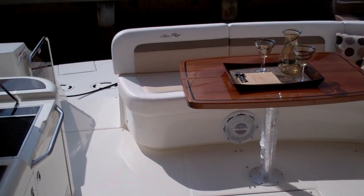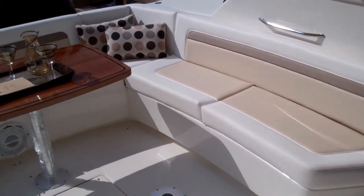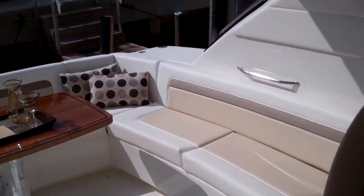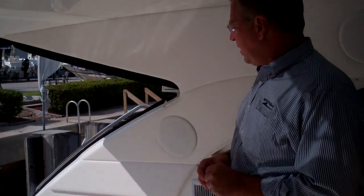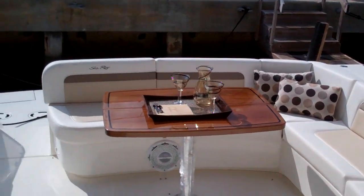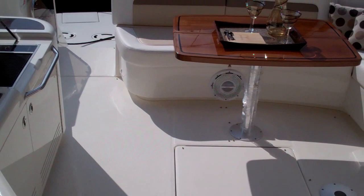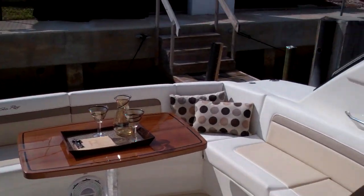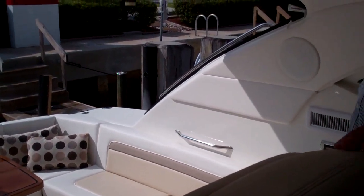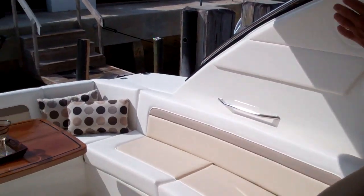Good afternoon and welcome to the 2012 540 Sun Dancer. My name is Chuck Cashman, Regional President for Florida East. I came on board this boat a couple days ago and some of the evolutionary changes were so dramatic that I thought it was worth the time to come out here, grab a video camera, and take the team through it. We're going to start in the cockpit of the boat.